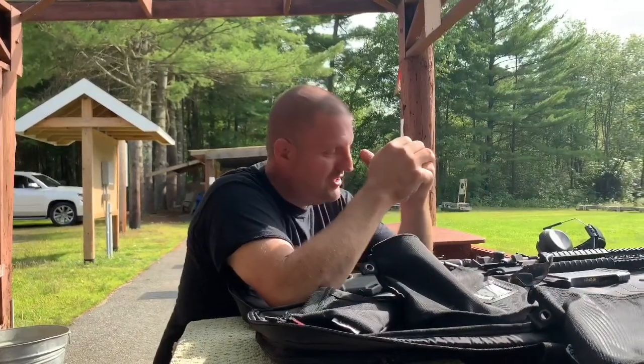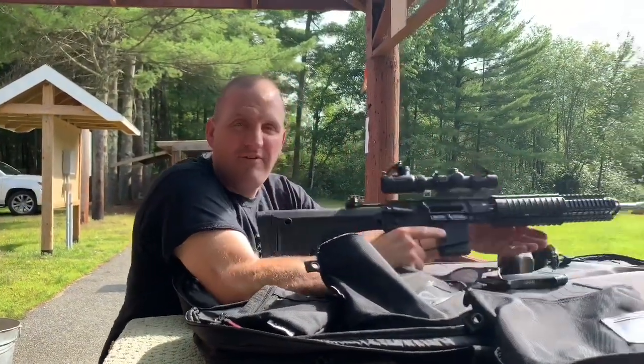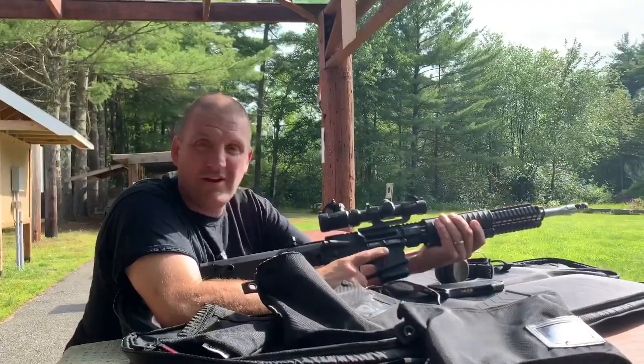Hey guys, p460 here along with tony223. What's going on guys? So we've got a new gun today — we have a 2019 AR-15. Now you're probably asking yourself, AR-15 new in Massachusetts? That's right, all because of this right here.